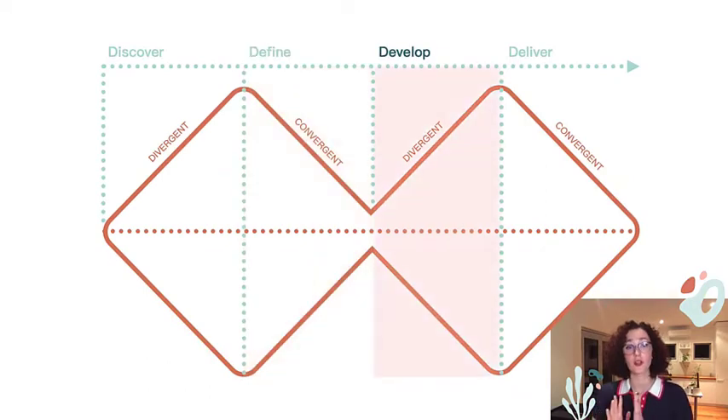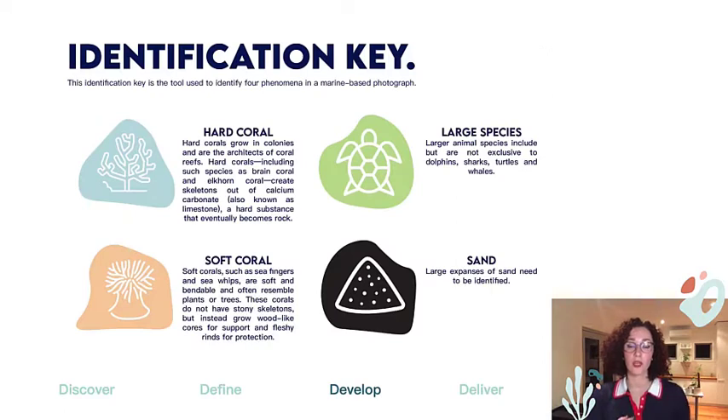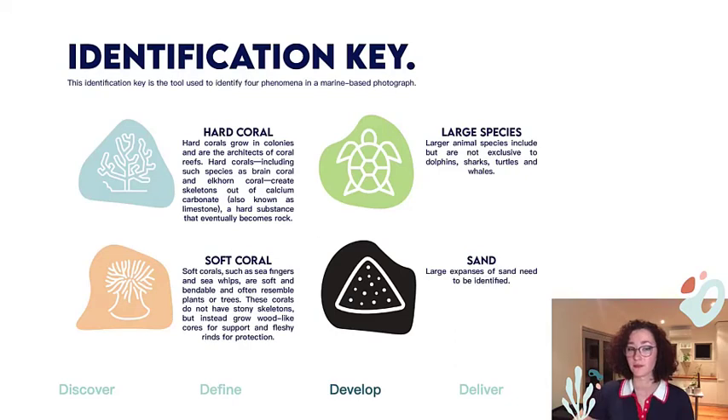We're now beginning to diverge out into that developing stage. For the concurrent protocol that went alongside the observation activity, I wanted to create an accessible model, so I designed an image analysis activity that resembled activities completed by both the Virtual Reef Diver and the Great Reef Census. Participants were given a series of 10 images and asked to circle a selection of phenomena listed on the screen. Using Adobe Acrobat, the sample of participants were asked to circle various elements of images in the associated color to the given key.